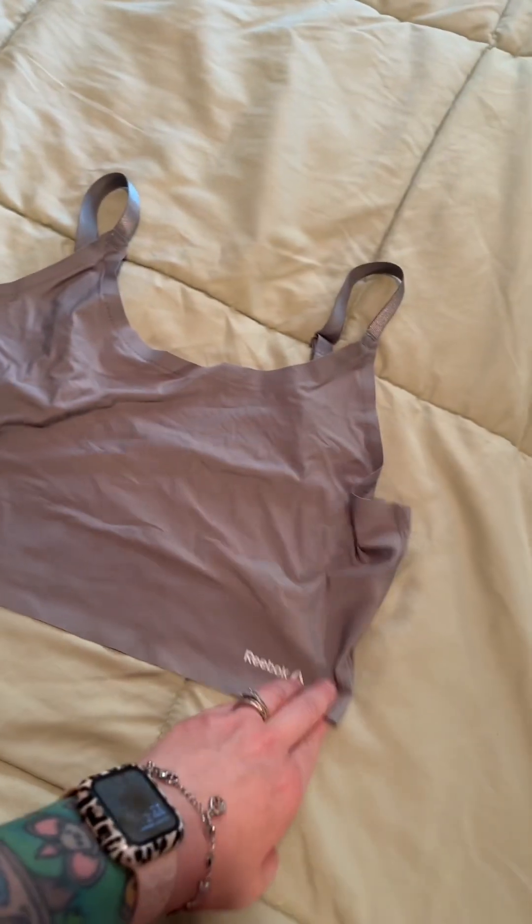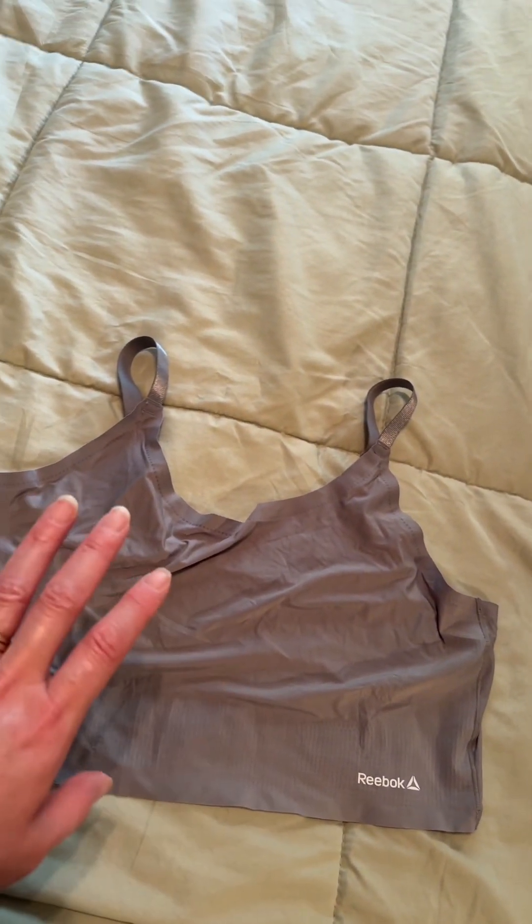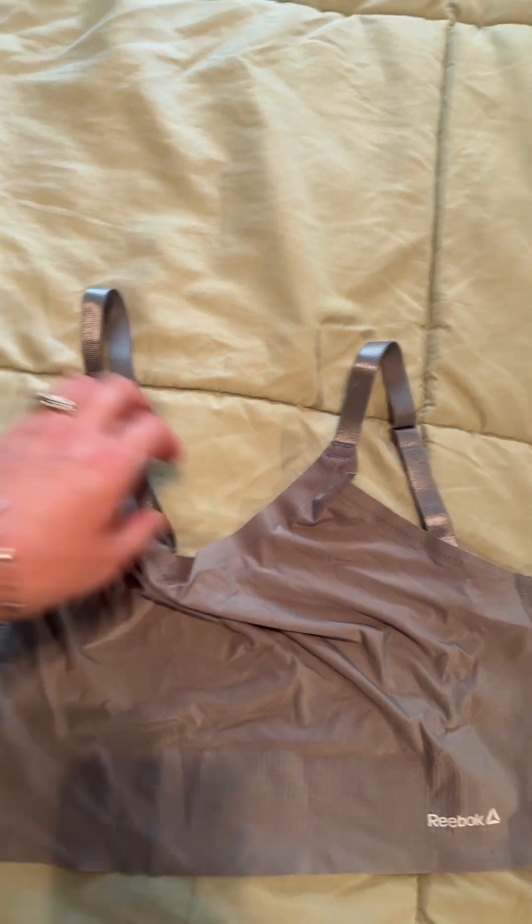I found my old Reebok sports bras. I hated them at first, but they were $2 on clearance at Walmart for a two-pack. This is just a regular basic sports bra — it's got a spandexy material. It doesn't give me much support, but the game changer is that it has adjustable straps, so I can adjust it and it doesn't dig into my poor armpit. Get yourself a low-impact sports bra with adjustable straps.